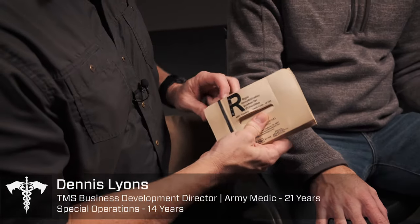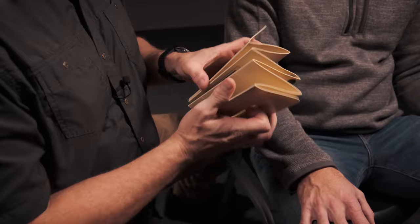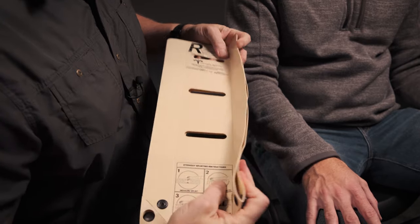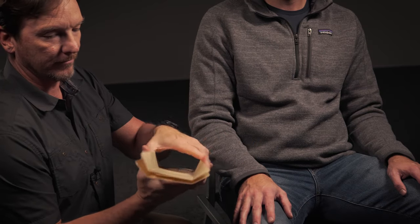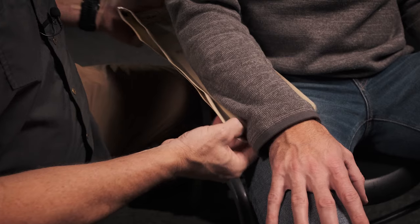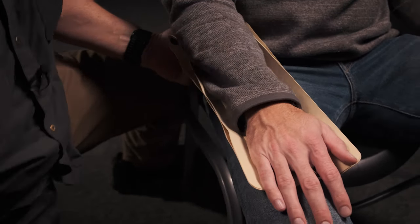Next we're going to talk volar splint application of the wrist. Fold in half, bend, create rigidity. Move and play.